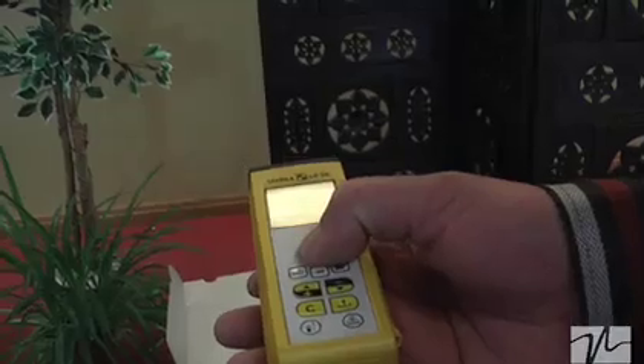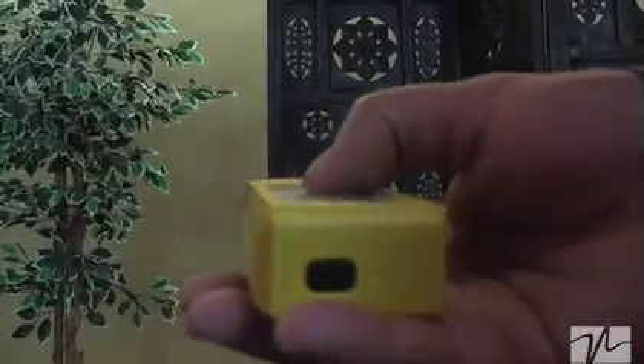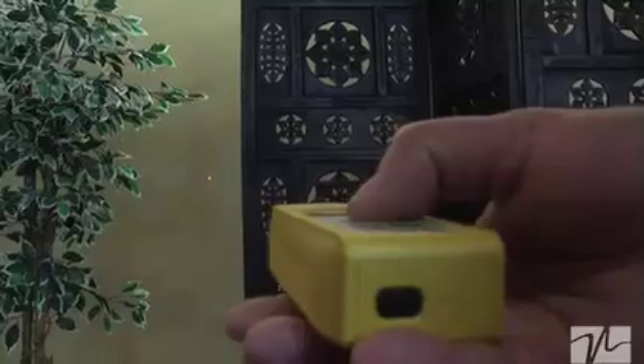The Stabila changes just a little bit, because once you turn the unit on, it'll give you three different measurements and will remember each one of those three. You press it once, press it again, press it again, press it again, and it will continue to remember each one of those measurements up to three different measurements, so you can average from that if you need to.